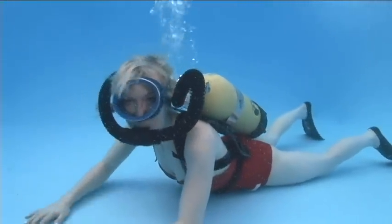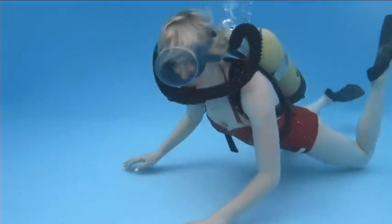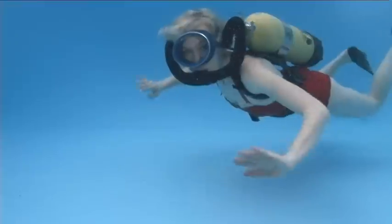BCs weren't in common use yet so you had to weight yourself to be as neutrally buoyant as possible. This was definitely a problem for me — I sunk like a rock even without weights.